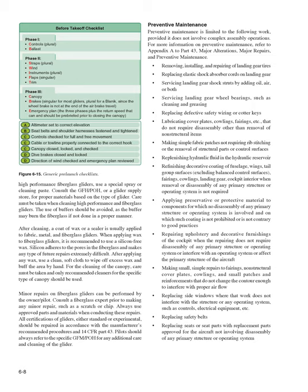Additional permitted preventive maintenance tasks include: replacing defective safety wiring or cotter keys; lubricating cover plates, cowlings, and fairings that do not require disassembly other than removal of non-structural items; making simple fabric patches not requiring rib stitching or the removal of structural parts or control surfaces; replenishing hydraulic fluid in the hydraulic reservoir; refinishing decorative coating of fuselage, wings, tail group surfaces excluding balanced control surfaces, fairings, cowlings, and landing gear; and cockpit interior refinishing when removal or disassembly of any primary structure or operating system is not required. Also, applying preservative or protective material to components where no disassembly of any primary structure is involved, and repairing upholstery and decorative furnishings of the cockpit when this does not require disassembly of any primary structure or operating system.